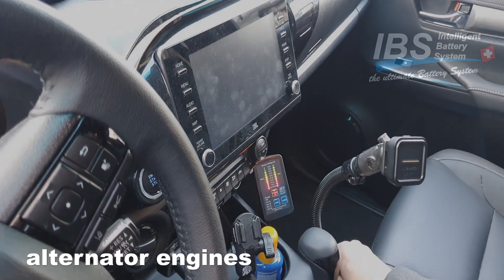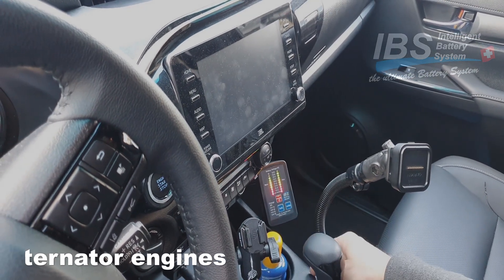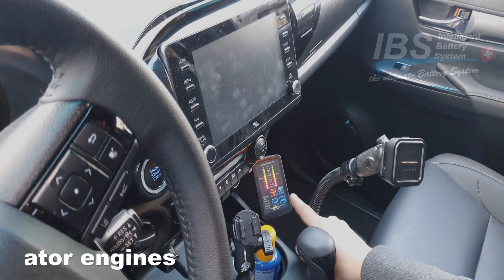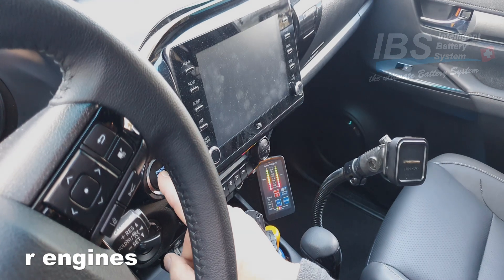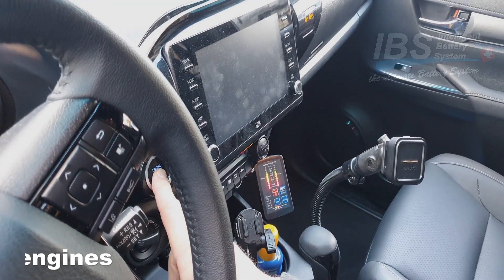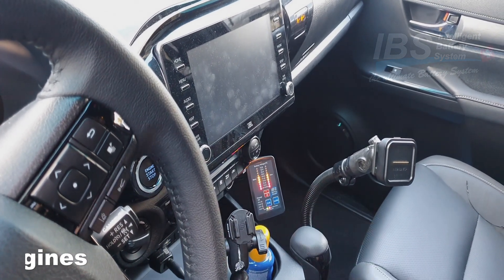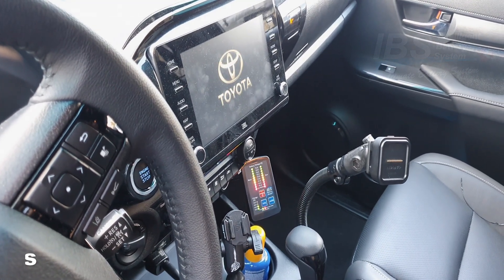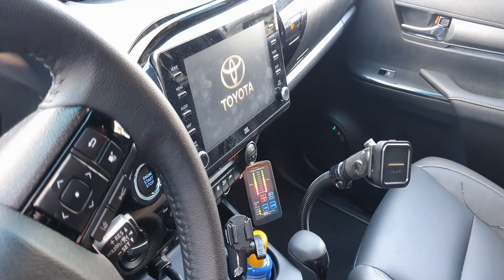I can push the display button. We see the charge level on both batteries. I link both batteries together, and when I am starting now the engine — the car is now starting with the power of both batteries. Nice setup.